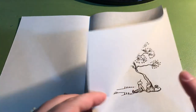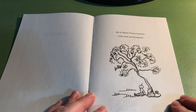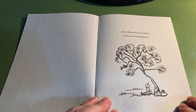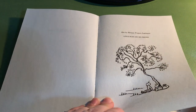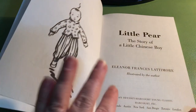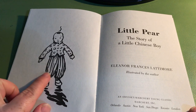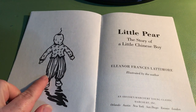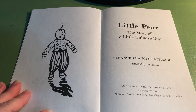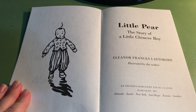Little Pear. This page also notes that Eleanor Frances Lattimore wrote another book called Little Pear and His Friends. There are several cute little illustrations — just black line drawings — to help us understand the story. Here's our title page and an illustration of Little Pear. I want you to take a second and think about how Little Pear is like you and how he might be different.